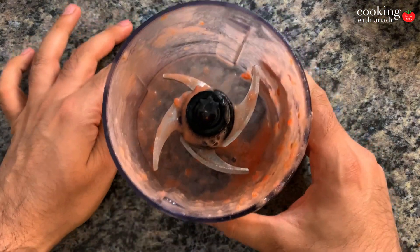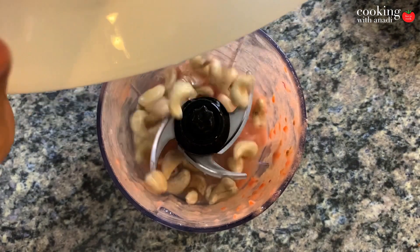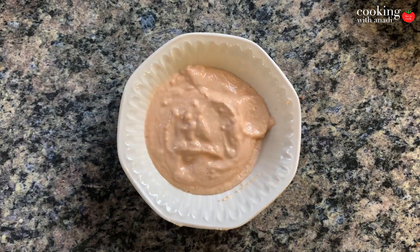No need to rinse it between the blending because it's all going to come together anyways. Now here are some cashews I've been soaking in some warm water for about 15 minutes — blitz that up into a paste and there you go.